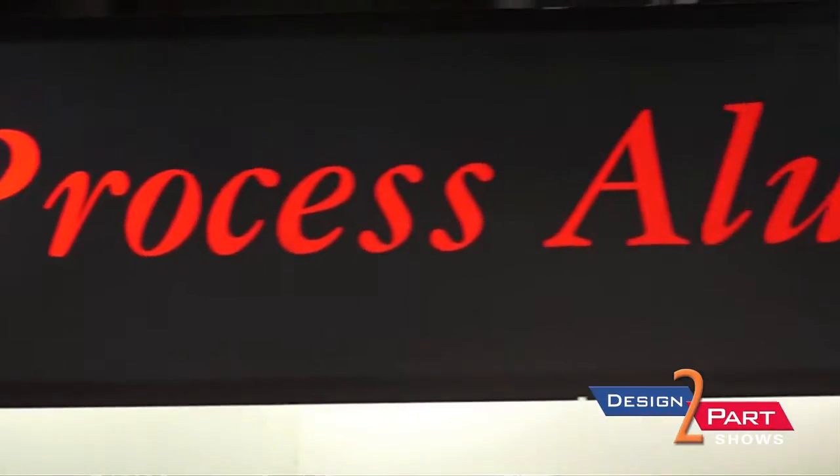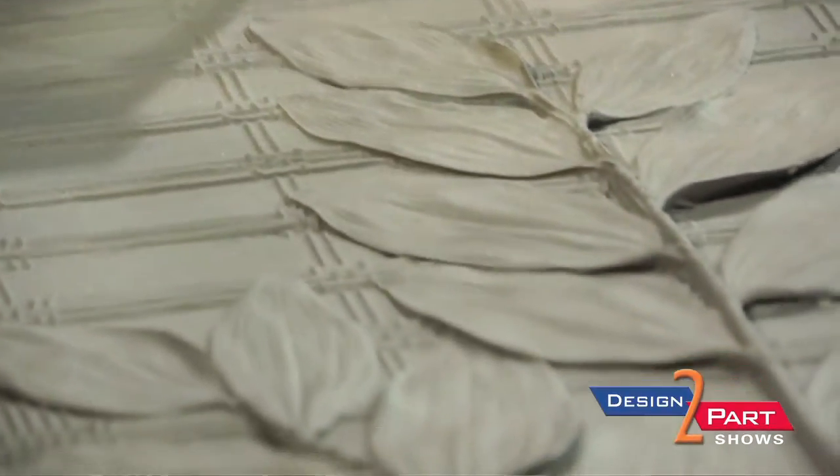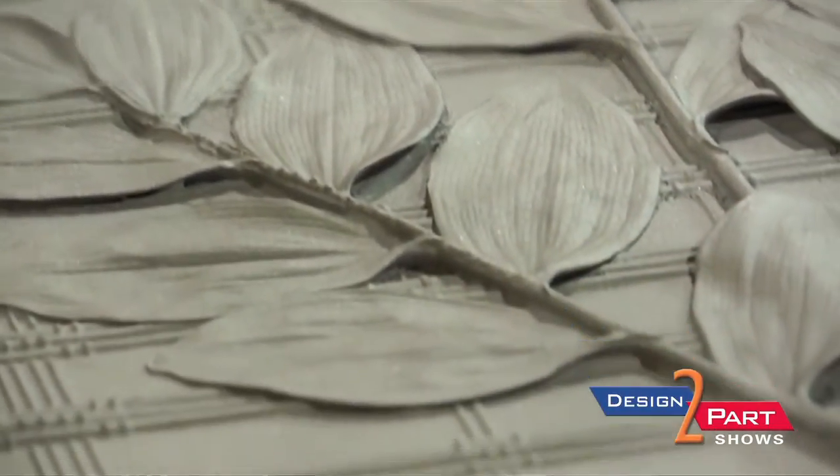V-Process is shortened for vacuum molded castings. We use sand just like a sand caster would — a sand foundry. However, we use no binders, no clays, no chemicals. We just use a vacuum process to hold the sand against the pattern. And so there are a lot of benefits that come from that.